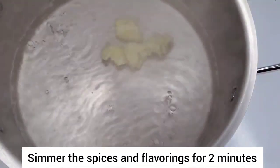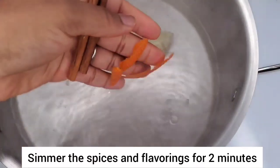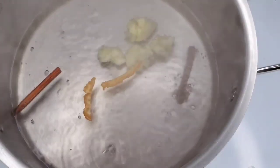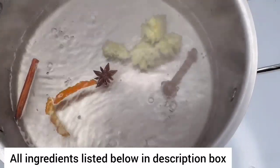I have some water here and I'm adding the ginger. The ginger can be beaten with a mallet or you could even grate it. Sometimes when you grate the ginger you get a stronger flavor, but you can do it either way.